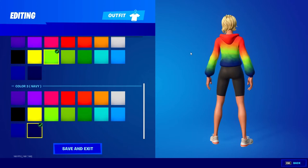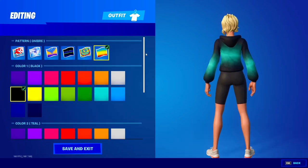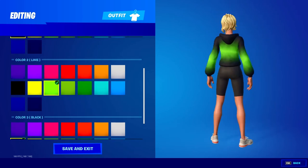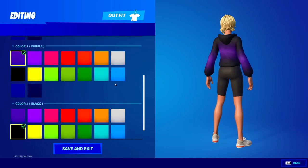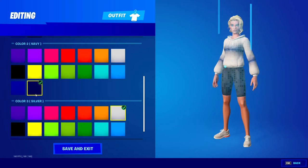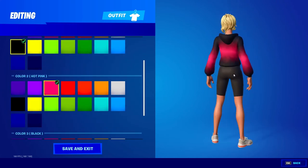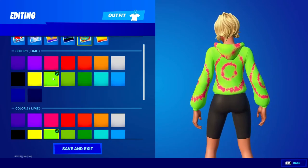All right, so the third combo: color one is black, color three is black, with the ombre pattern, and then color two you could change. Teal looks really good here — it almost looks like a beam. Orange and red also look good. Purple with white looks pretty cool too, but in my opinion the black with teal looks the best right here.